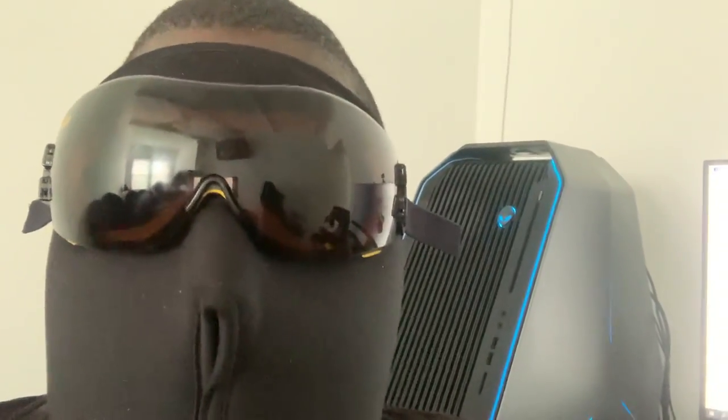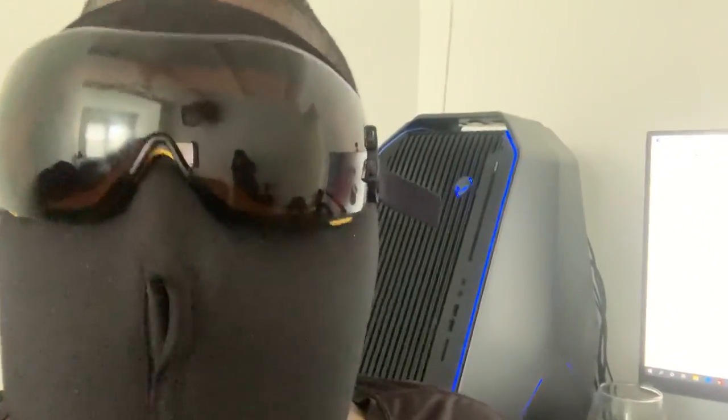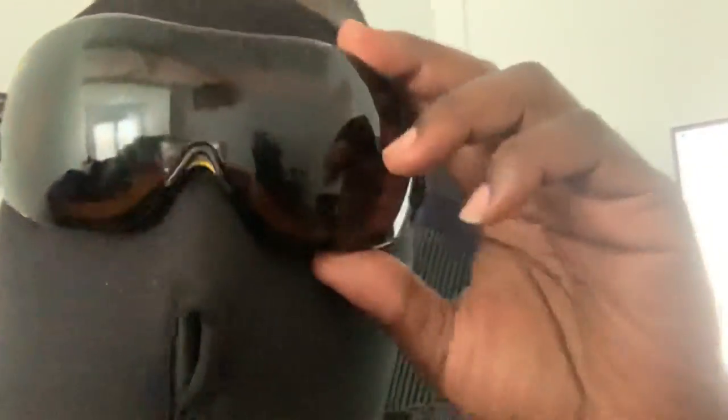I see a lot of people wearing masks, but what they're not wearing is eye protection. Viruses can get in your eyes too. Somebody pointed out that viruses can also get in your ears — well, as you can see, this ski mask covers your ears because these are designed for winter. So if you want to wear the surgical face mask right under this, you can. And on top of that, you can also wear the glasses to protect your eyes.